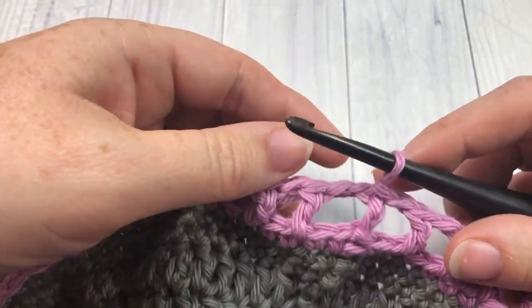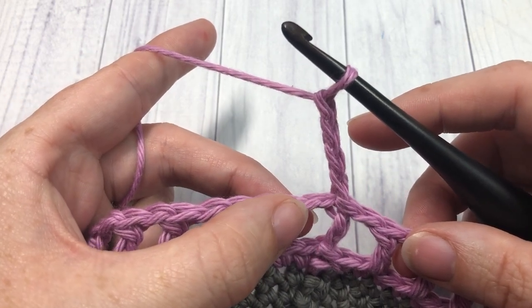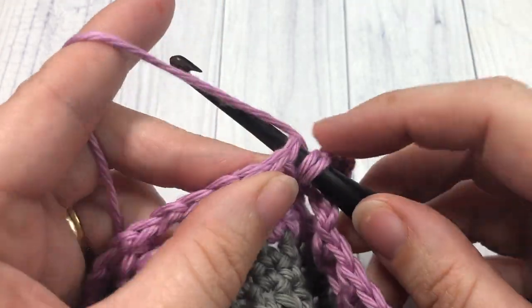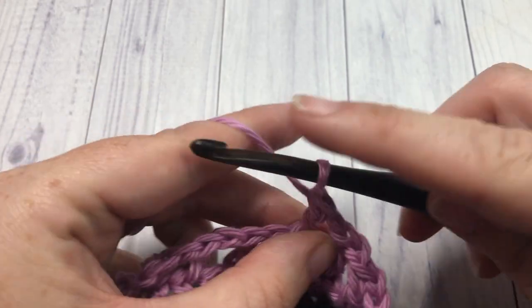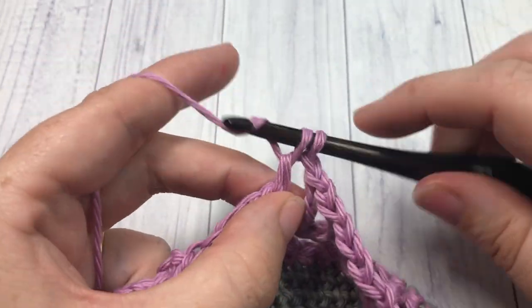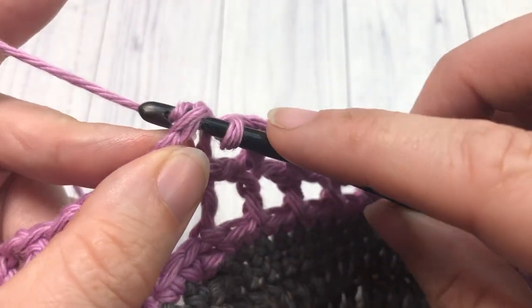For round 15, you're going to chain four, which counts as a double crochet stitch and a chain one. Skip the next chain one space and double crochet into the next stitch. Chain one, skip the next chain one space, and double crochet into the next stitch. Repeat that all the way around. When you come back to your starting chain four, chain one, and join with a slip stitch into the third chain of your starting chain four.